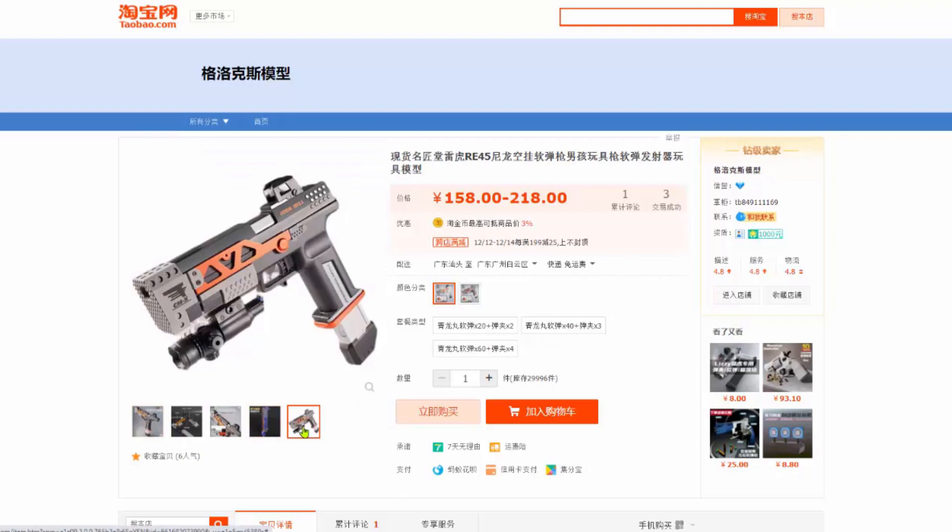Hi guys, Tungsten here. So it's been a while since I last made a video. I thought I'd make this video about this listing on the website. Well, it's not exactly a new find — I've known this listing for quite some time.